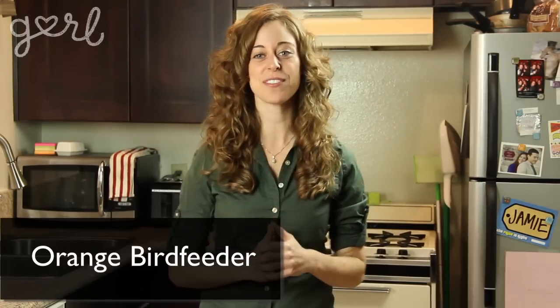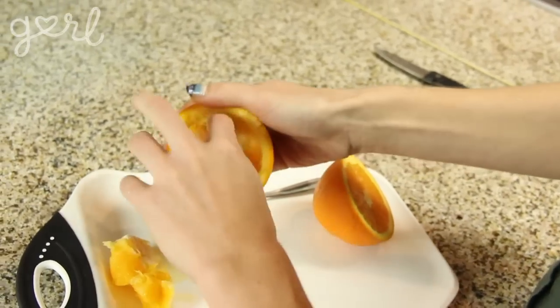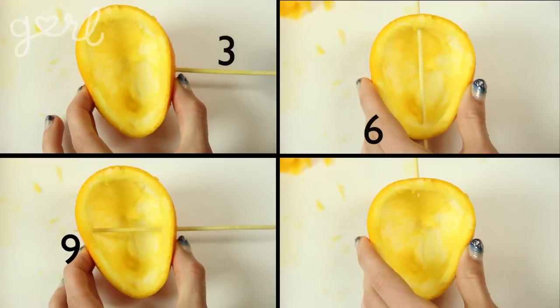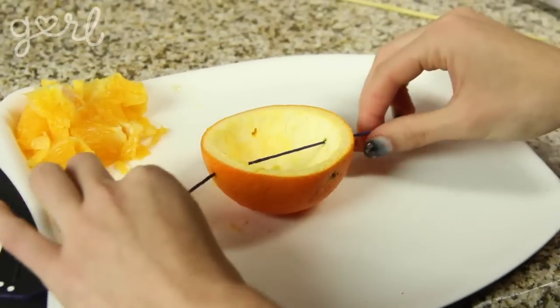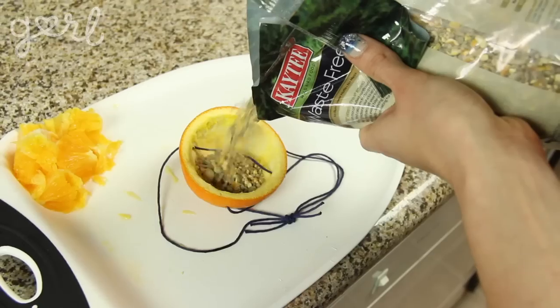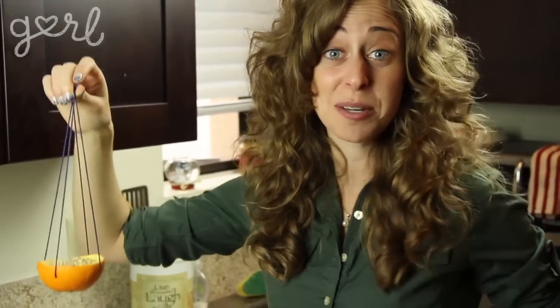Orange bird feeder, step one: cut your orange in half. Step two: cut out all of the pulp so that the inside of your orange is nice and dry. Step three: grab a pairing tool or anything sharp enough to punch holes into the skin of your orange. Treating the orange just like a clock face, punch holes at 3, 6, 9, and 12 o'clock. Step four: take one piece of twine and thread the orange from 3 to 9. Take a second piece of twine and thread the orange from noon to 6 — this will form a cross with your twine. Tie all of the strings together at the top into a knot, fill up your orange with bird food, and hang this basket of bird lovin' anywhere you like. A very fun and earth-friendly craft that can be ready in minutes.